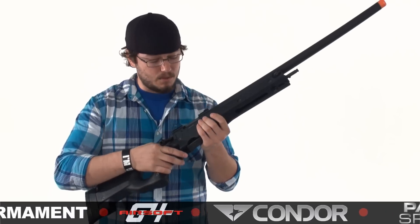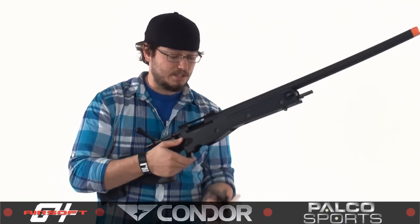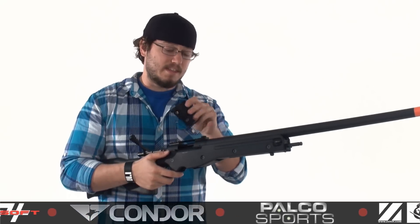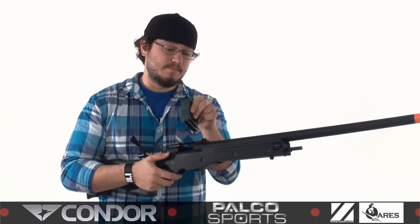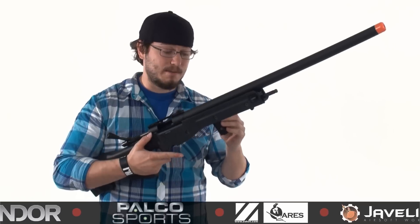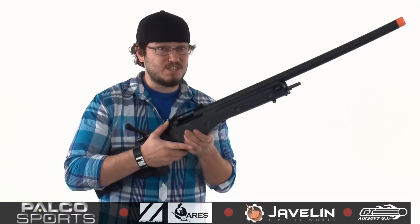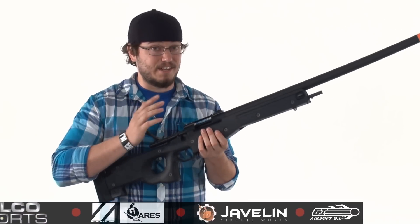G&G did a really awesome job on the realism factor by making it so that you have to have the bolt pulled back before you can actually drop the magazine at the bottom. The gas is stored down here in the magazine, and this is a 15-round magazine, so you definitely have enough rounds to hit your target even if you miss a few times. And shooting at just over 500 FPS, they're definitely going to know it when they got shot.